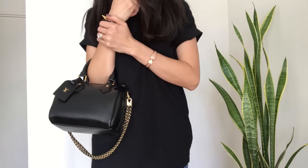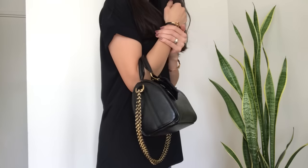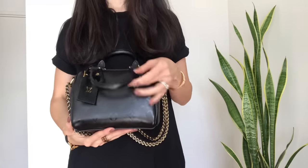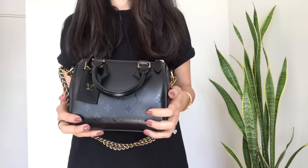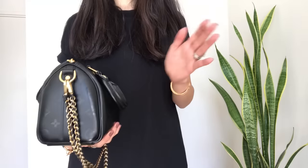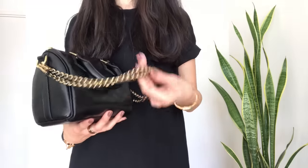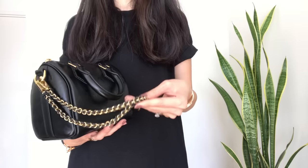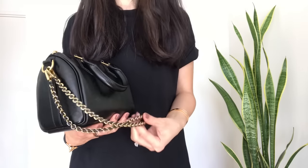I think this bag is so beautiful and luxurious. The lambskin makes it feel super luxurious, the jet black color goes with everything — you can dress it up or down. The braided effect on the chain makes it pop, and the fact that the strap is removable makes it even more versatile.